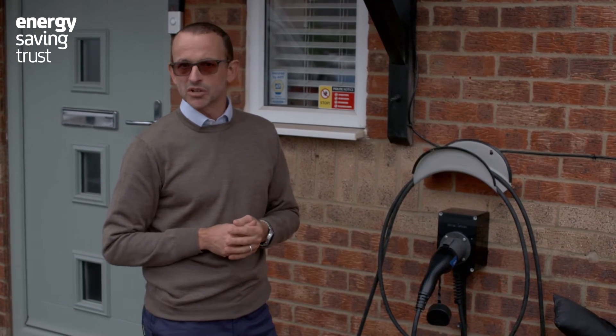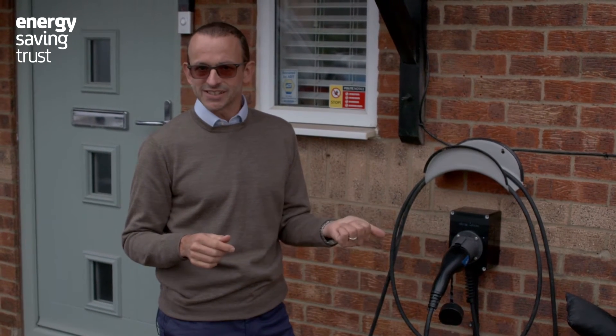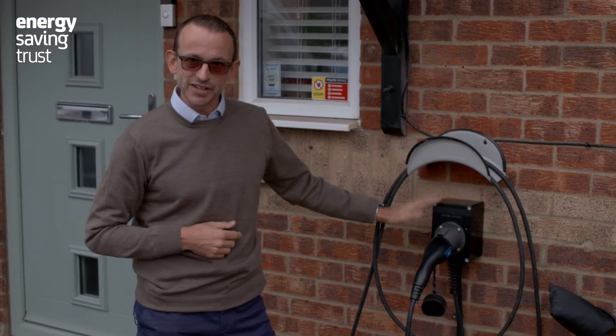But very few people have 3-phase electricity in a domestic setting, so for most of us these are usually 7 kilowatts.